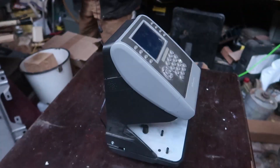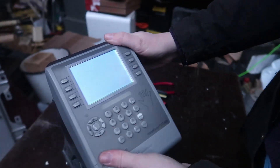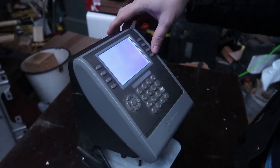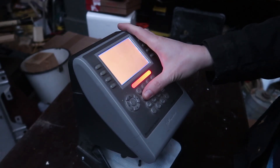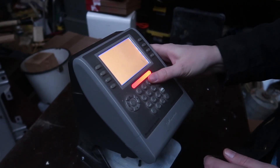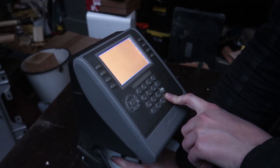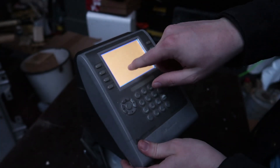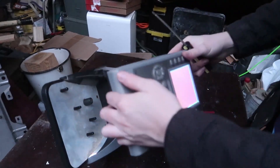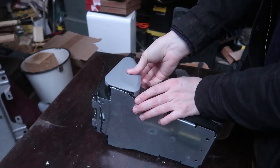Before we tear it apart, let's plug it in. That might be why it was given to me. So I want that LCD — I want it.